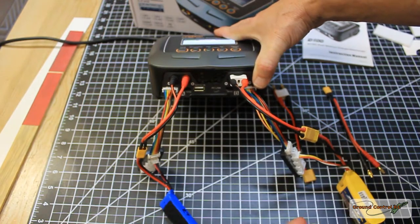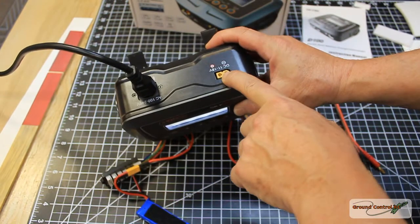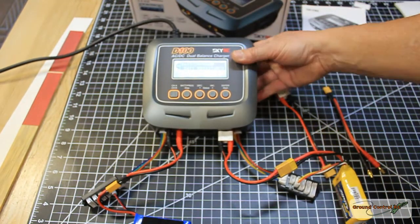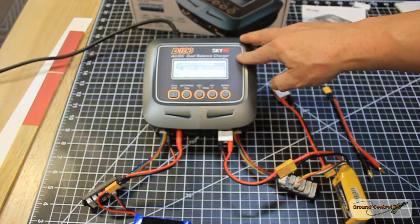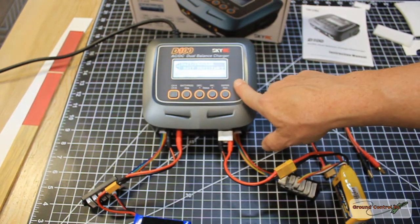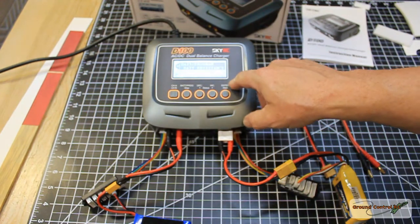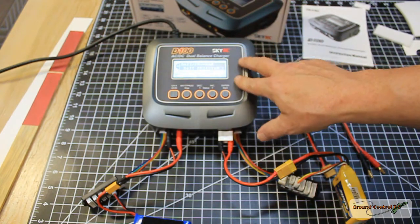There are two temperature ports available if you choose to use them. It also has a DC connector on the back with an XT60 port accepting 11 to 18 volts DC. On AC power, the internal power supply delivers 100 watts total for both channels. Supply it DC power and it gives you 100 watts per channel instead.